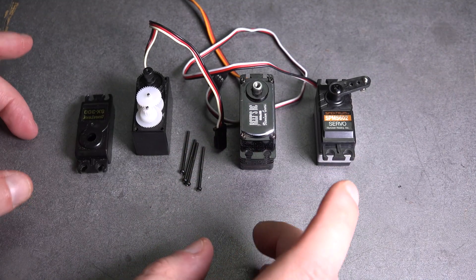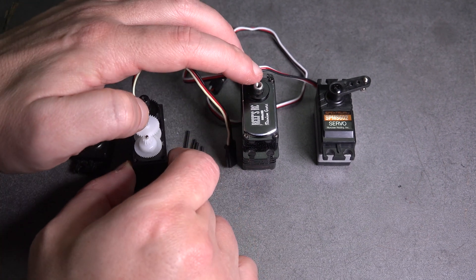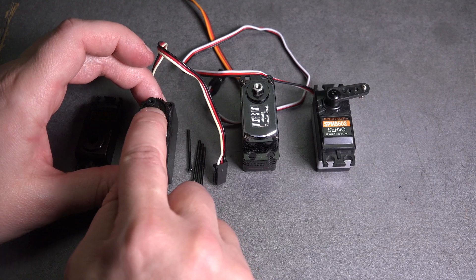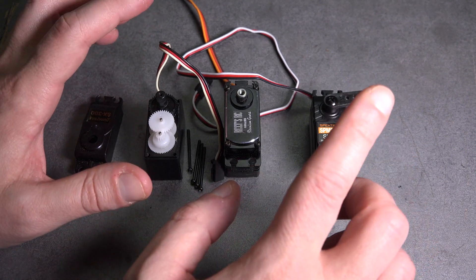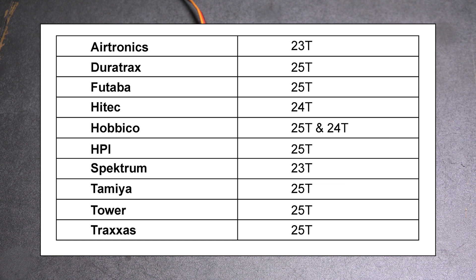For this RC Basics discussion, I want to talk about two more important aspects of servos. The first is the splines. On the output shaft — whether here, on this one, or on this one that already has a servo horn on it — there is a number of teeth, and that's your spline, whether it's 25-tooth, 23-tooth, or 24-tooth. Here's a chart of many common splines ranging from 23 to 25 teeth. Every manufacturer uses a different spline count, so keep that in mind when choosing a servo horn.